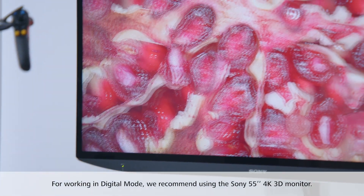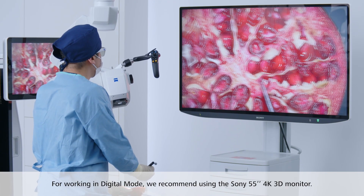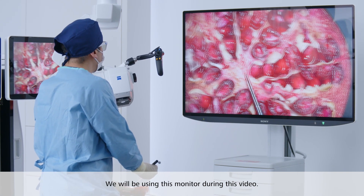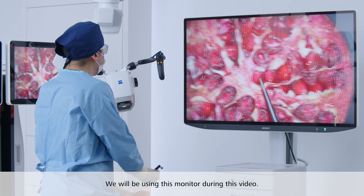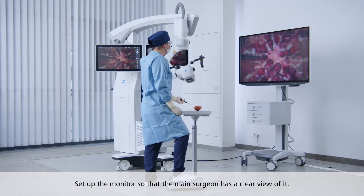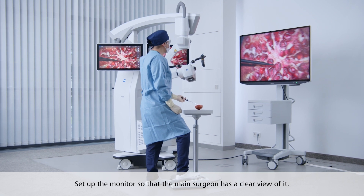For working in digital mode, we recommend using the Sony 55-inch 4K 3D monitor. We'll be using this monitor during this video. Set up the monitor so that the main surgeon has a clear view of it.